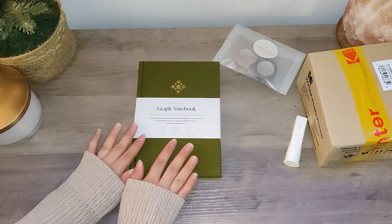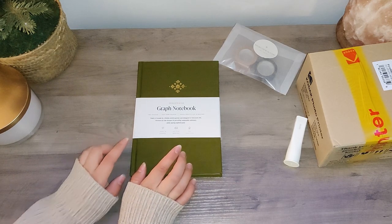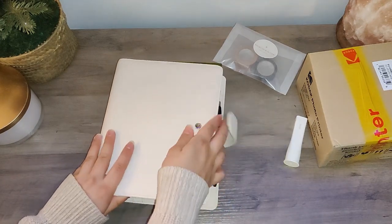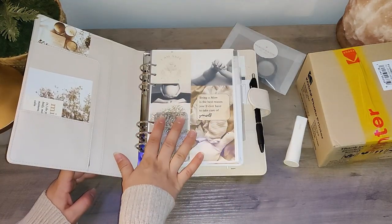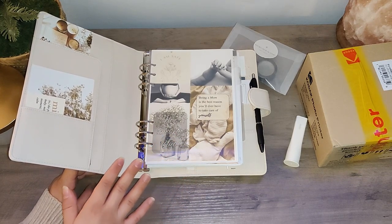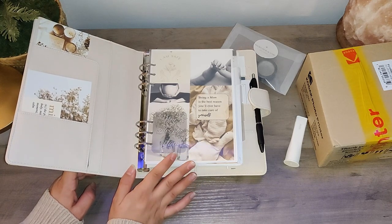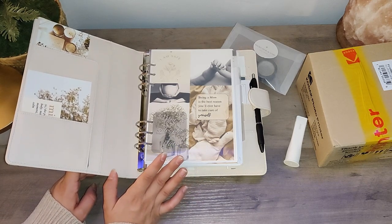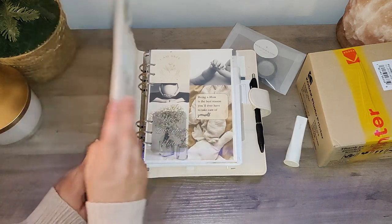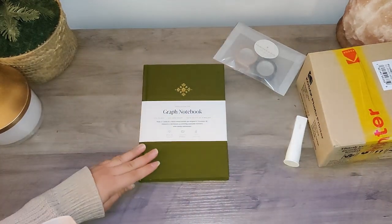If you follow my channel you know I don't do bullet journaling currently — I keep everything in my six-ring binder and that's been working great. The only thing is there are certain things I'd like to memory keep and archive for later, and I've been going back and forth on how I want to do that. I think what makes the most sense is to have a separate journal just for memory keeping.